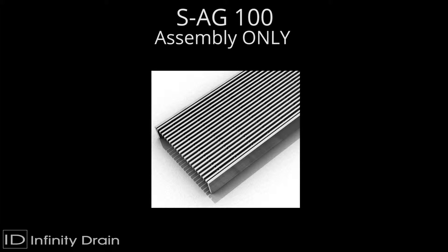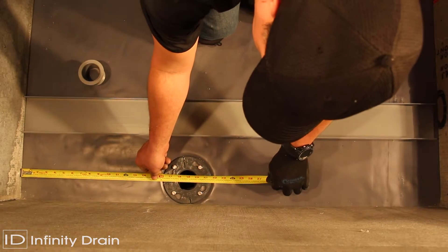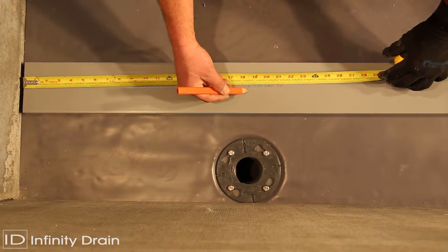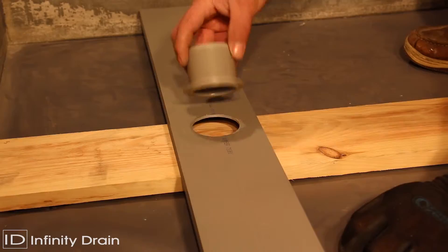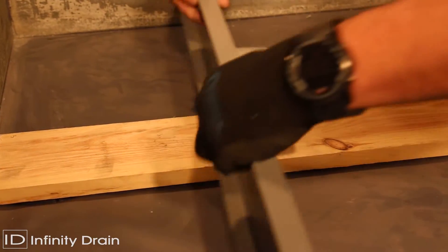For the SA-G100, measure the desired wall-to-wall length allowing for wall tile thickness, thinset, and 3/16 of an inch for both stop ends. Then determine the outlet location. Mark the outlet location on the base of the G100 PVC channel using a 2-1/4 inch hole saw, cut out a hole for the S50 threaded outlet.